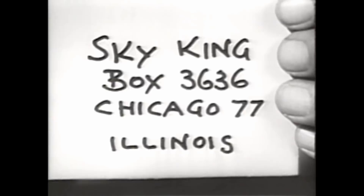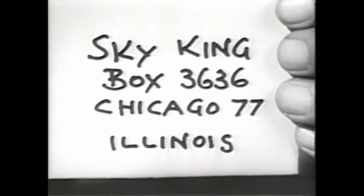Hurry, send today. So long now. Sky, Clipper, and Penny may now be seen regularly on TV in a new series of adventure films. Be sure to watch for them.